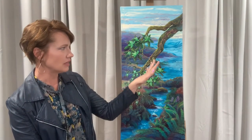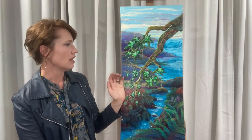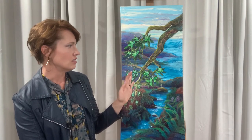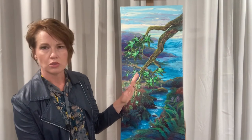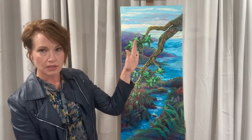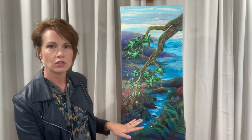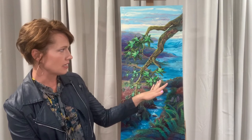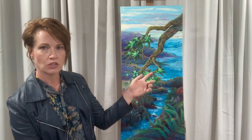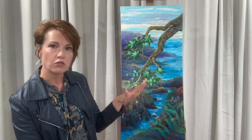With the ocean, it's all these different colors of teals and greens and a slight yellow leaning to the blues. It plays well with the yellow sky and then goes darker as you get closer to the foreground. That's all pour technique — I was able to torch it and make it look frothy with the waves, so it has a lot of movement.